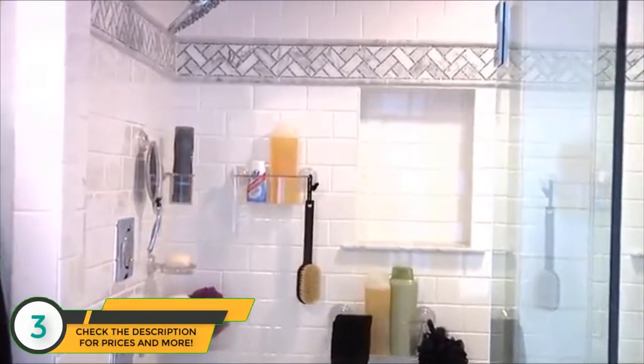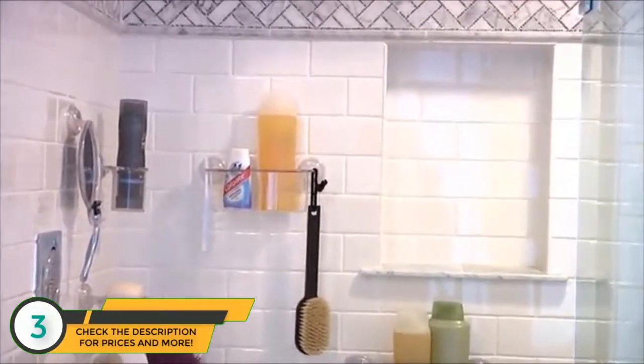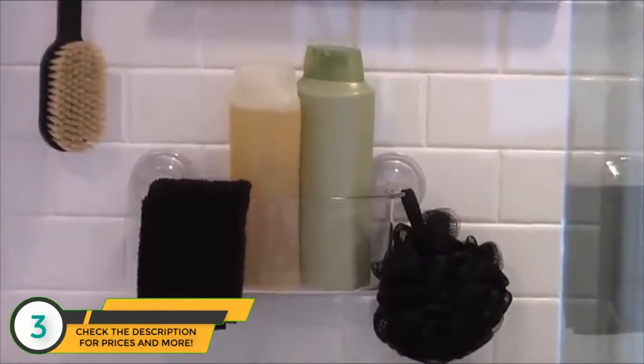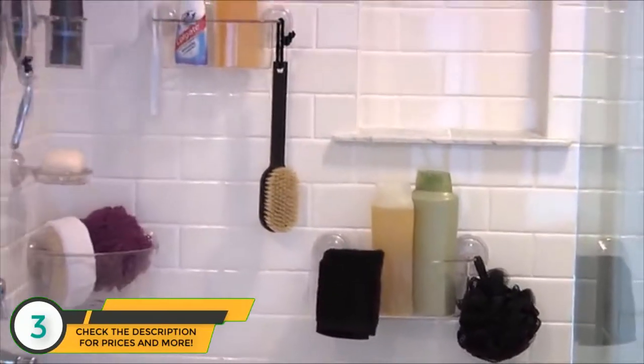The PowerLock 3-Step Locking System creates a strong bond between the suction cup and any smooth, non-porous surface to provide you with a sturdy, long-lasting storage solution.